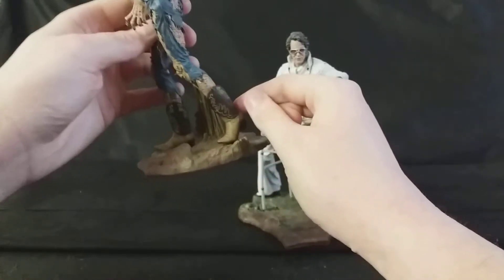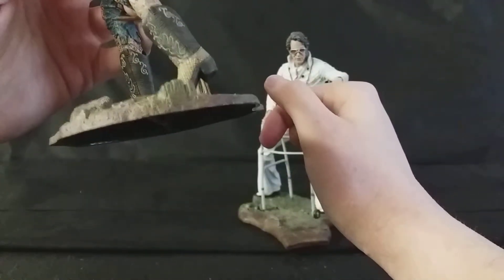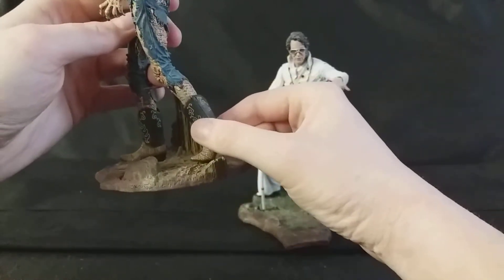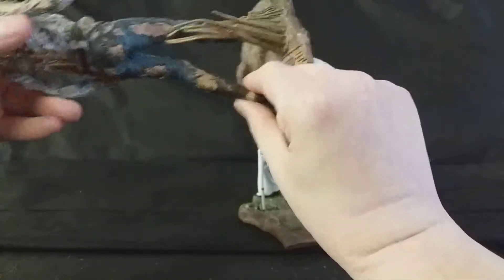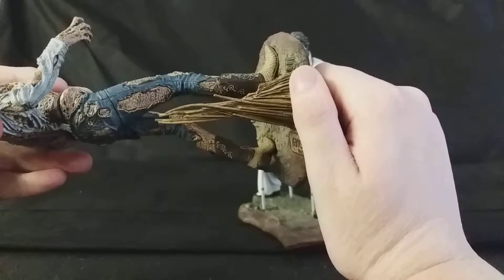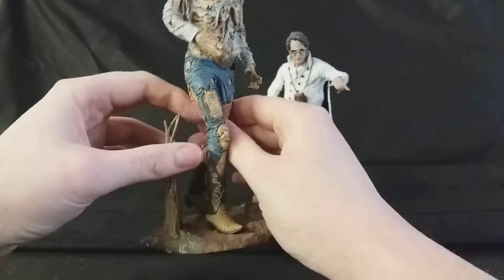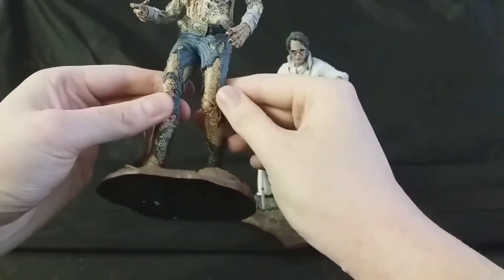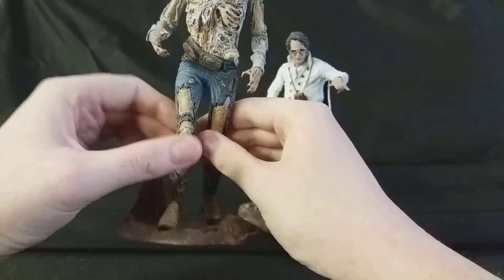As you can see here, Bubba's wearing some awesome snakeskin cowboy boots. I do dig these a lot. Look at the detail on that — you can see on the sides here they've got some nice fine line detail. It goes all around the other side of the boots as well. He's also wearing what looks to be some jeans which have really fallen apart, and you can see his wraps beneath there. It looks really well done — the detail on these is second to none.